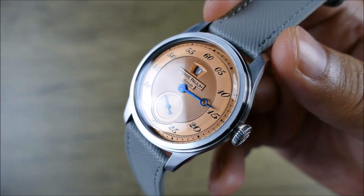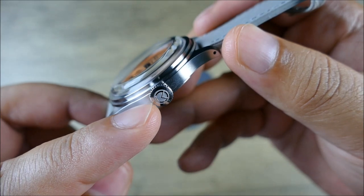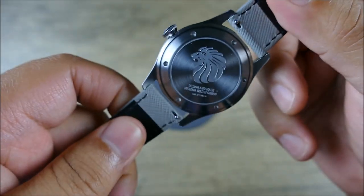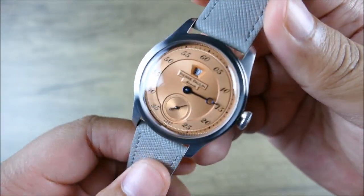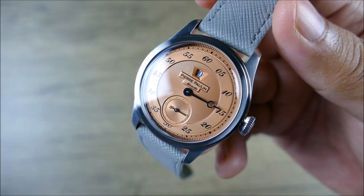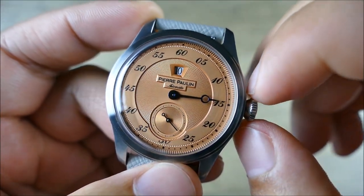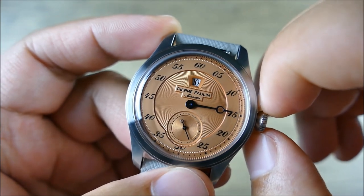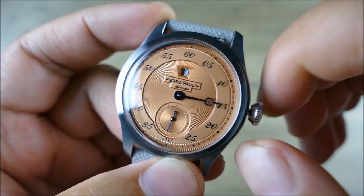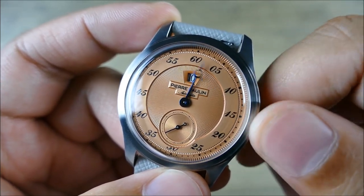The crown is signed with the Merker 'M' and is a push-pull crown — not screw-down, but you wouldn't expect that here. The movement is an automatic Chinese Seagull ST17 with a jump hour complication. It has a 40-hour power reserve and beats at 3 Hz, or 21,600 vibrations per hour. One thing worth noting — common to many dress watches even at the high end — is that there's no hacking seconds, which is a letdown.